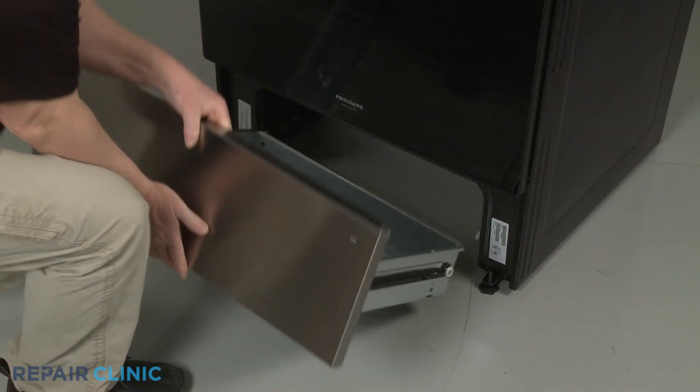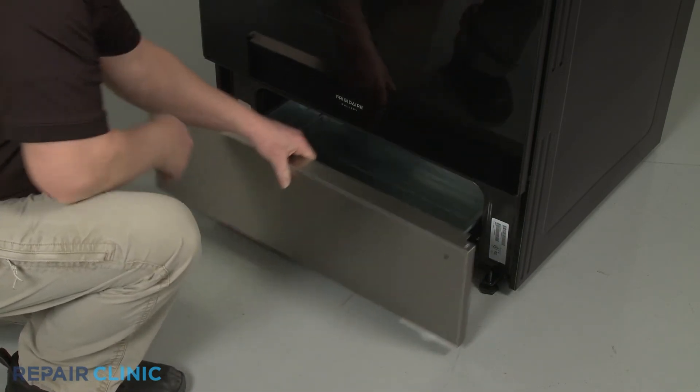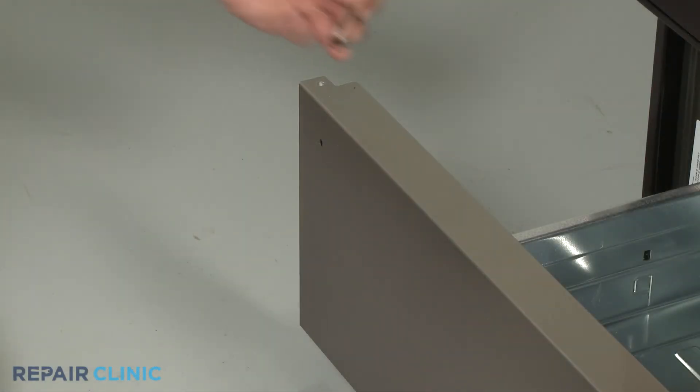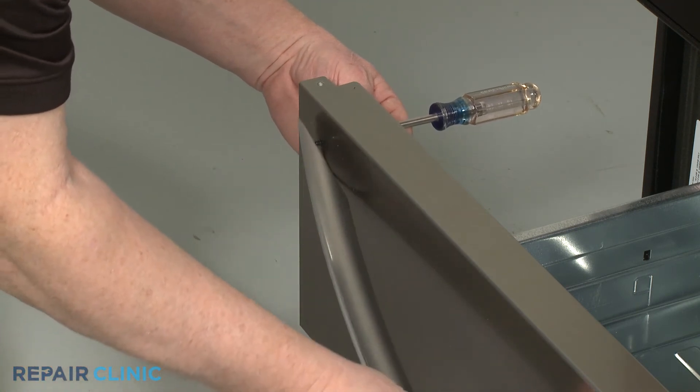Re-align the drawer assembly on the rails. Now properly position the drawer handle and thread and tighten the two mounting screws to secure.